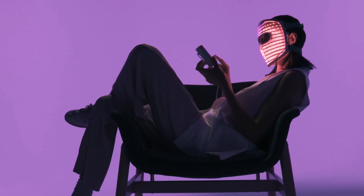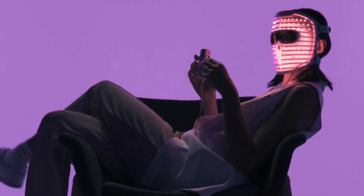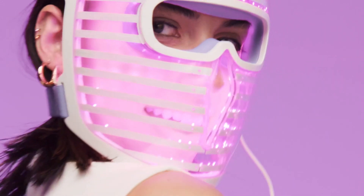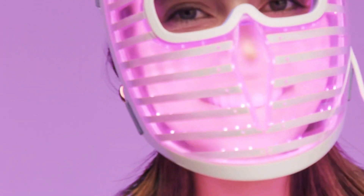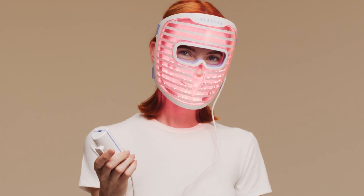When the session begins, relax and enjoy yourself, or complement your session with an Eye Restore Hair Growth device. LEDs are safe around the eye area and are clinically proven to treat crow's feet. Avoid looking directly into the mask while it's turned on to prevent discomfort.